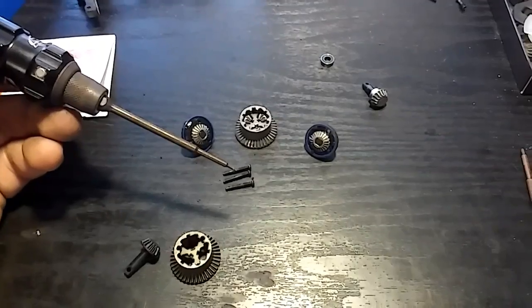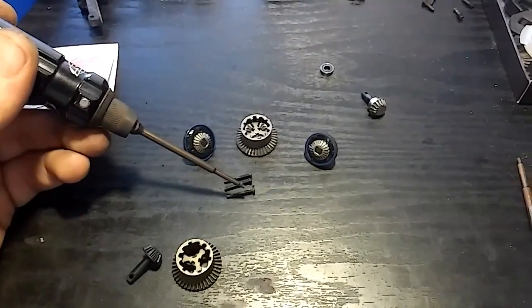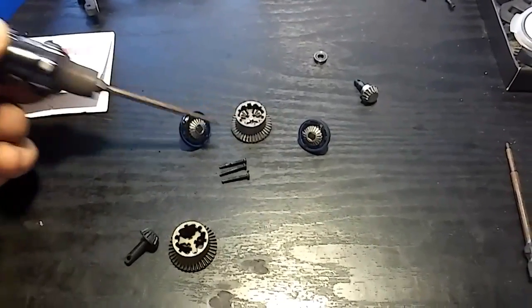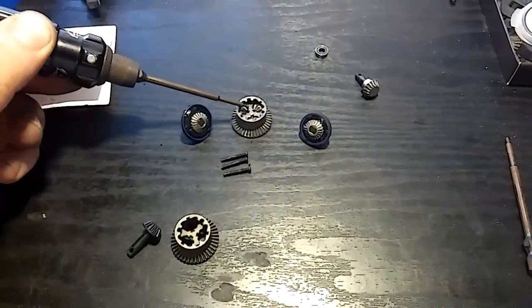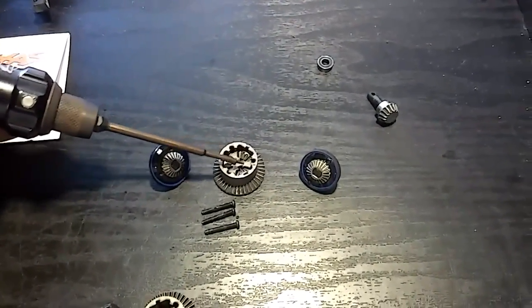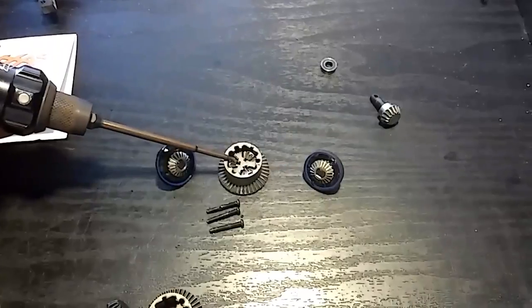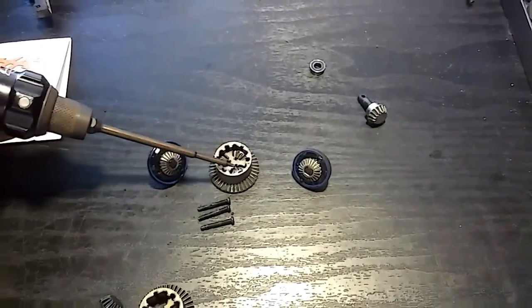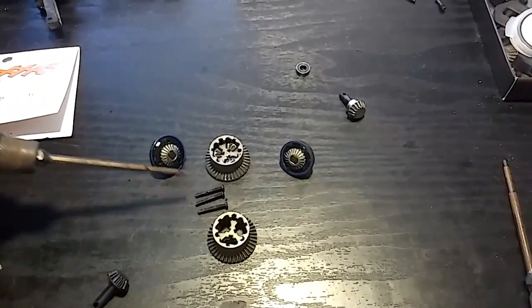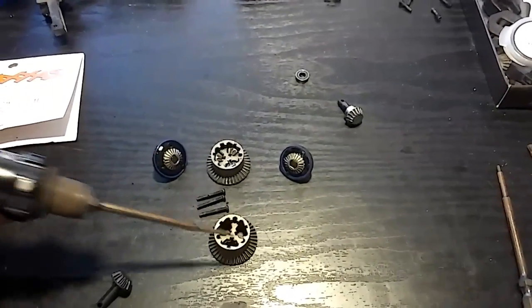After taking the three screws out, pop the two ends off this gear to reveal the three little gears inside the differential. Take those three gears and put them right into your new one, then start assembling everything just like you took it apart.